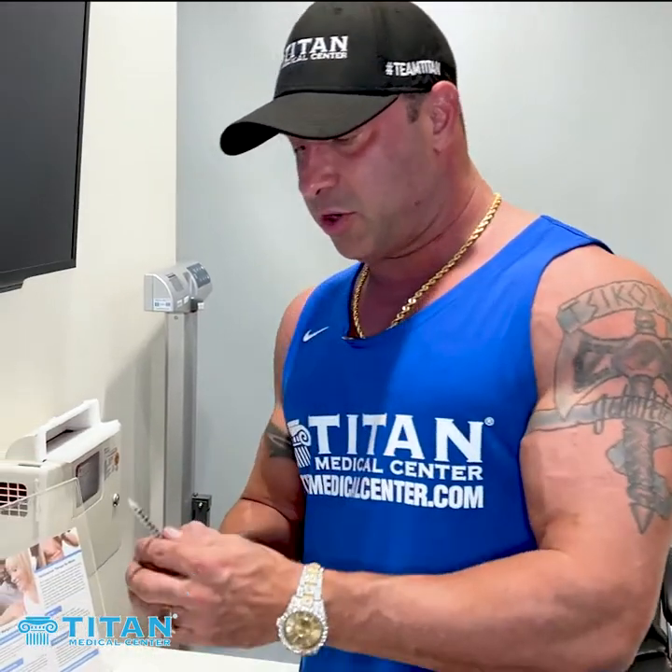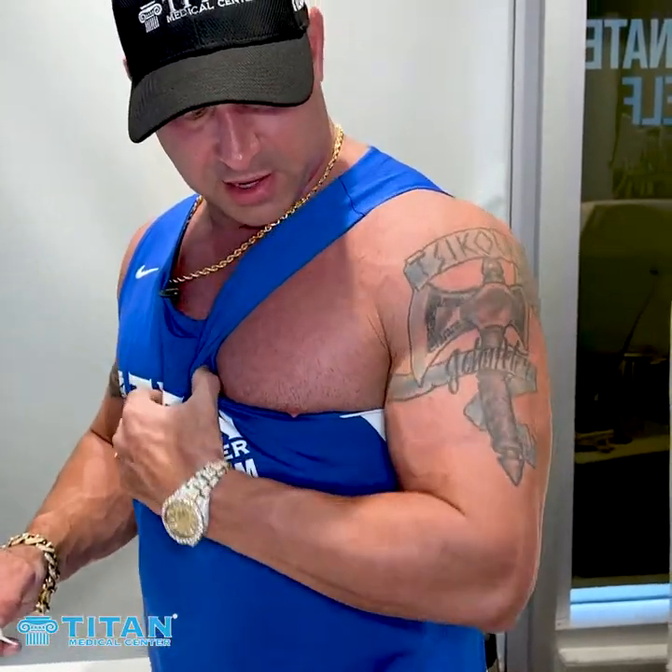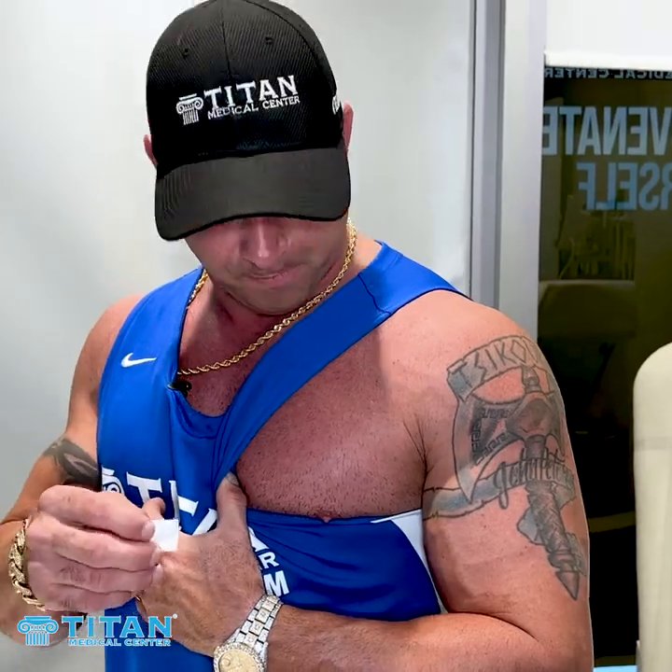If you want more instant gratification in a muscle or lagging area, that's when you can spot inject it in those areas. What you want to do is pick the areas you're going to inject. Today I'm going to inject my chest right off the bat. I'm going to go bilaterally — both of them — to show you guys how to inject this stuff in these areas.